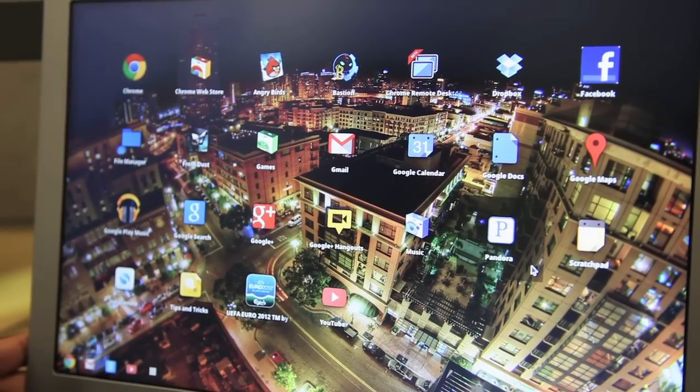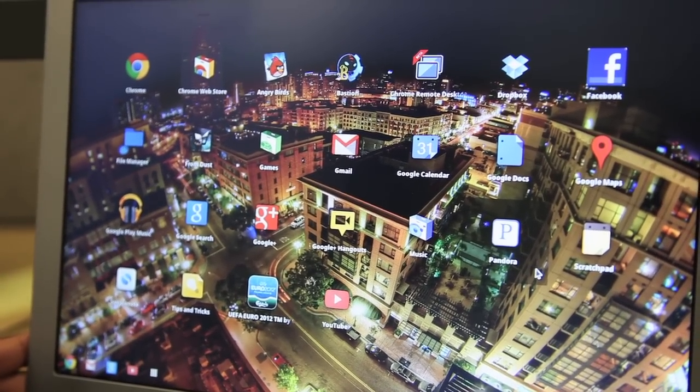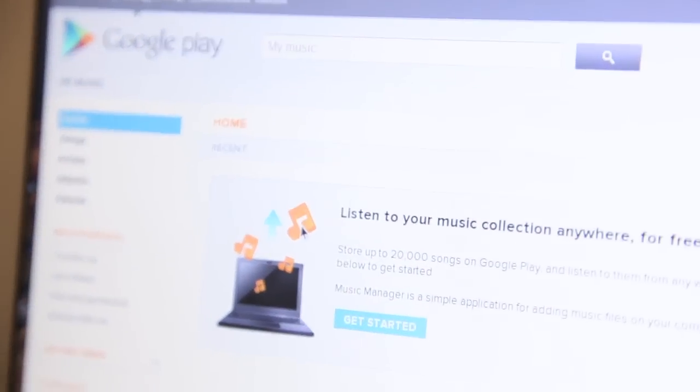Chromebooks are really great at surfing the web, and the reason for that is because that's pretty much all that they can do. If you're the kind of user that goes on Facebook, or all you do is write Word documents for your homework, you're going to be totally fine because this computer does that, and it will also take care of your Pandora, Netflix, anything that's based on the web — you're good to go.